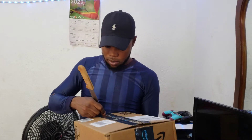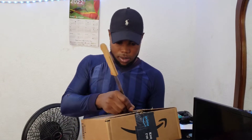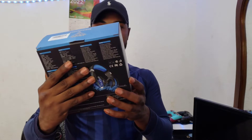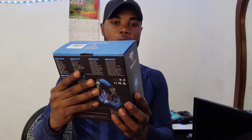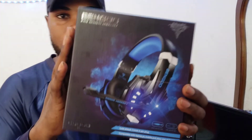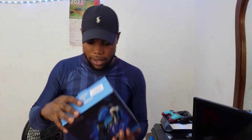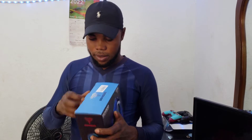Hey guys, so right now I ordered this on Amazon. First, we're going to check the headset. This is the BenGo Pro Gaming headset, if you guys want to look closer. So let's open it and see what it looks like.